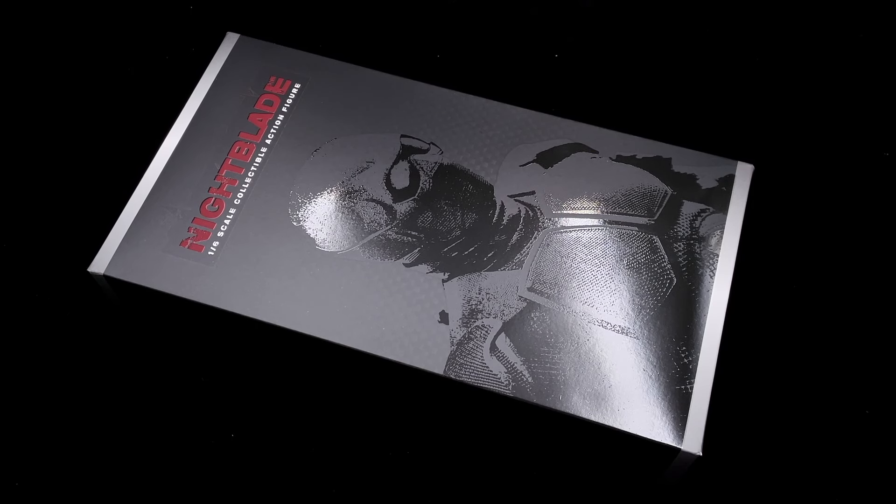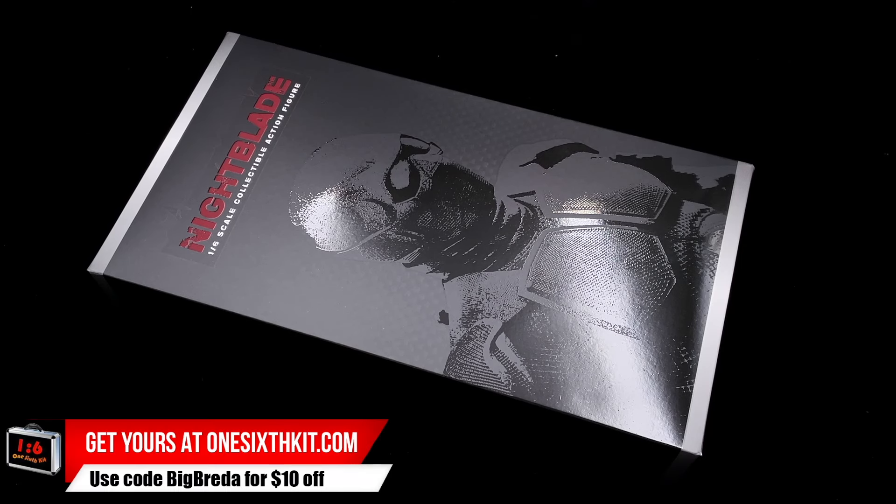The Night Blade by Toys Battalion is the one-sixth scale figure we are going to check today. Hello, how's everyone doing? Welcome back to my channel. Finally, we got a Black Noir.